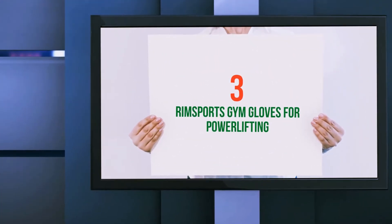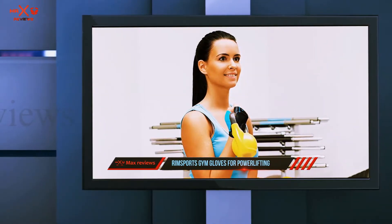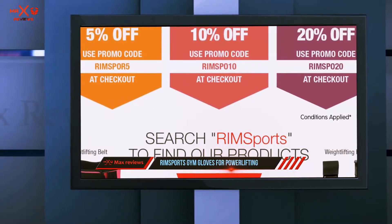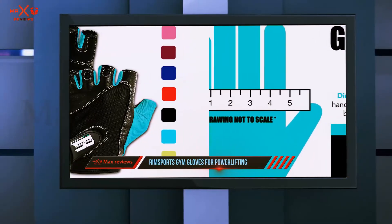Starting at number 3: RimSports Gym Gloves for Powerlifting. If you hate having to switch out your gloves when you go from weightlifting to your regular gym routines, you might need to invest in a pair of RimSports Women's Workout Gloves. These gloves were designed for the multitasking woman who loves a wide range of workouts.